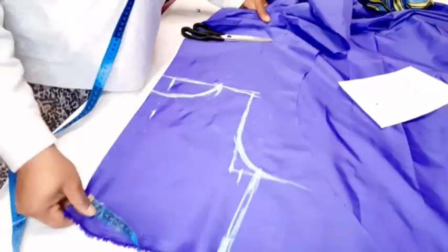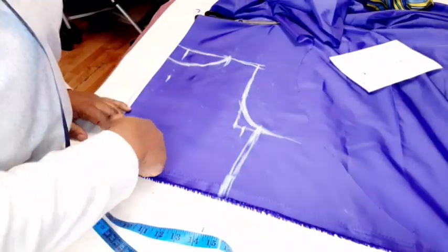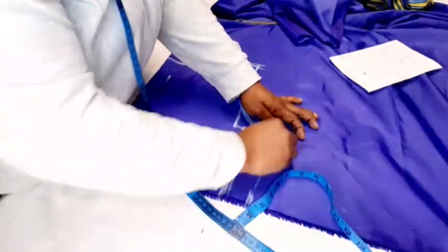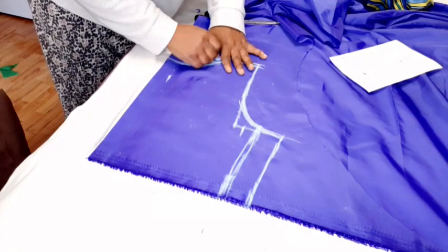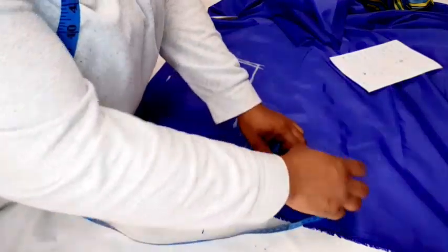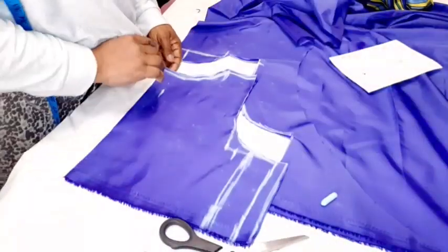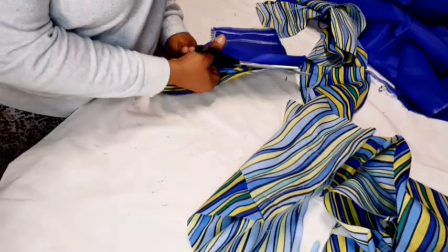Next, add your seam allowance — I'm adding 2 inches. From down 9 inches, just measure 11 inches. Or you can come back later and do 2 inches like so. Take half inch around the neckline for seam. Then cut it out — I'll take extra 1 inch for the dart. Now I'll use this to cut out the Ankara. Open up the zip line and make sure you mark your 1 inch for the zipper line.